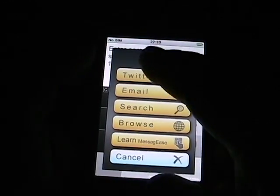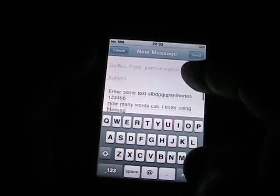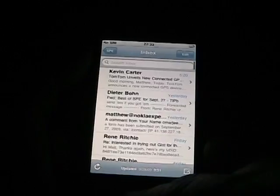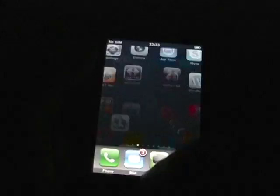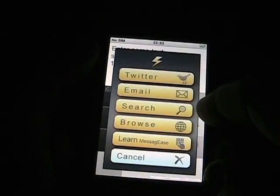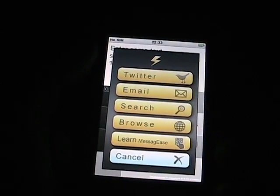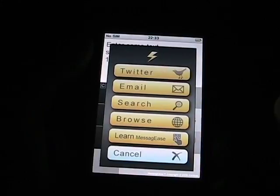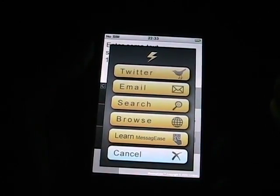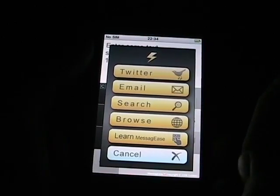If you write up some text and tap email, it starts the default email program and pastes your text into the email message. And if you take that text and tap search, it opens up the Google search bar in Safari. If you tap browse, it opens up the URL entry field in Safari.